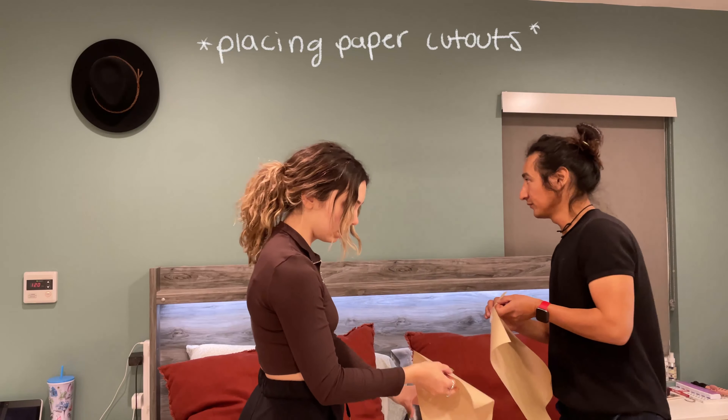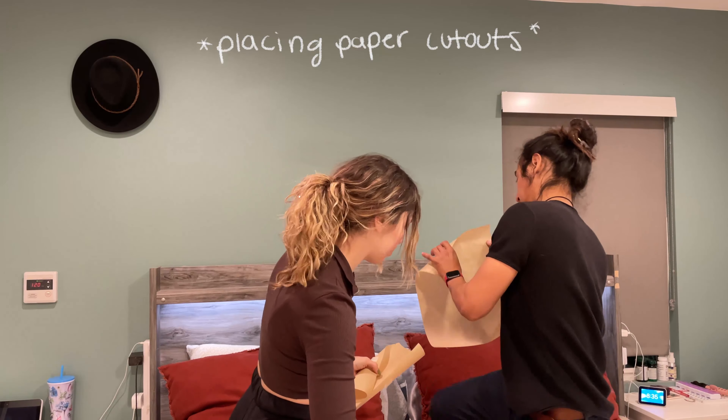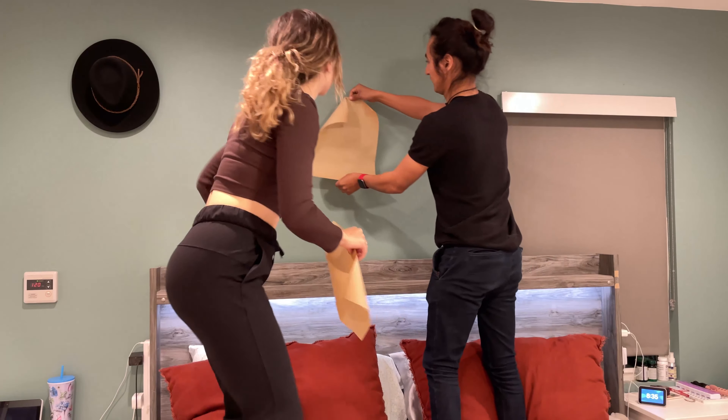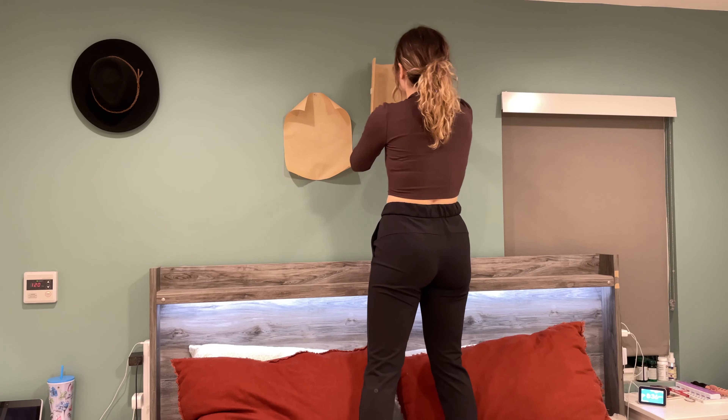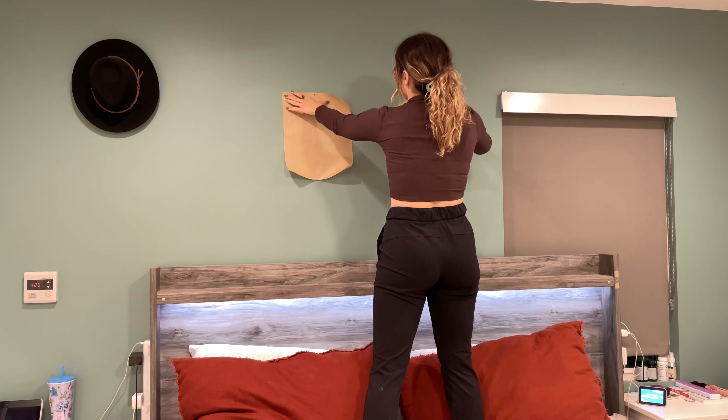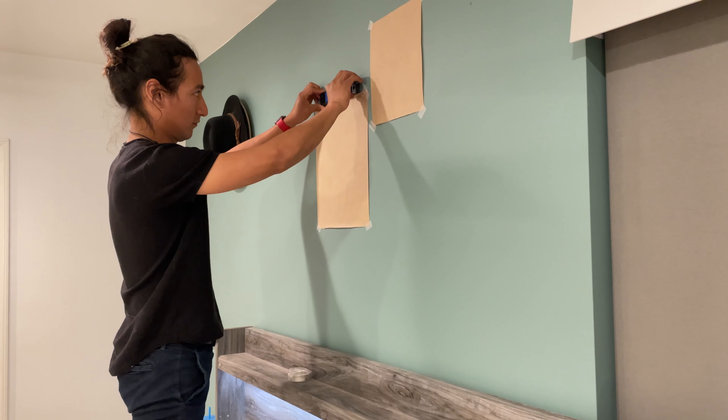I hired my boyfriend's help and we placed the paper templates above the bed to get a feel for the layout. This probably took the longest part of the entire project — just trying to figure out what placement would work best. We were also trying to keep in mind that we wanted to spread out the small versus the larger frame sizes, just so it didn't look too homogenous.